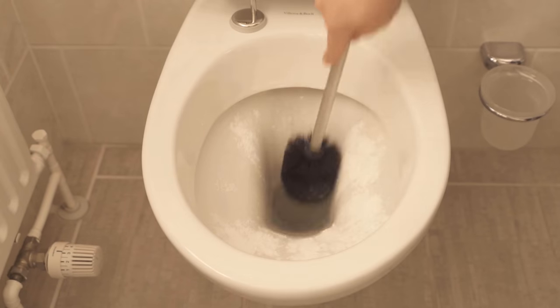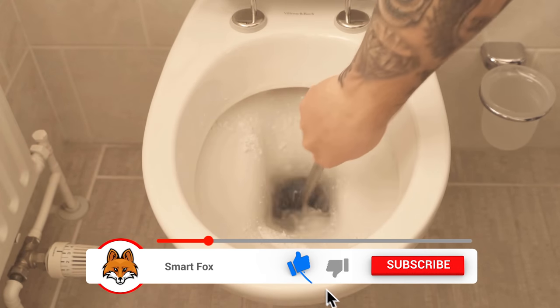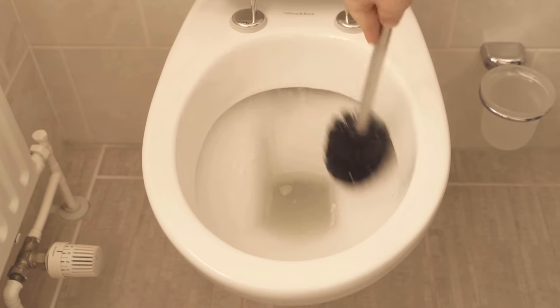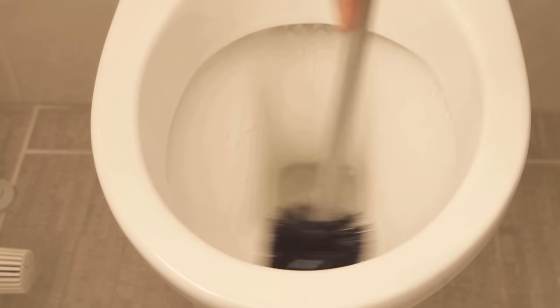Now when we have the washing soda distributed in the toilet, I take the toilet brush and rub everything in really well. So we're now cleaning our toilet with the washing soda. After that you should wait a few minutes, then go through it again with the toilet brush, and then flush once at the end.